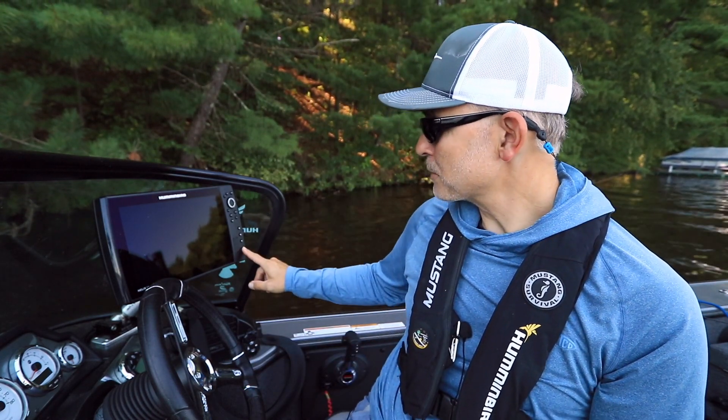When it's time to leave standby mode, all you have to do is press the power key and your Helix wakes up immediately. Thank you.